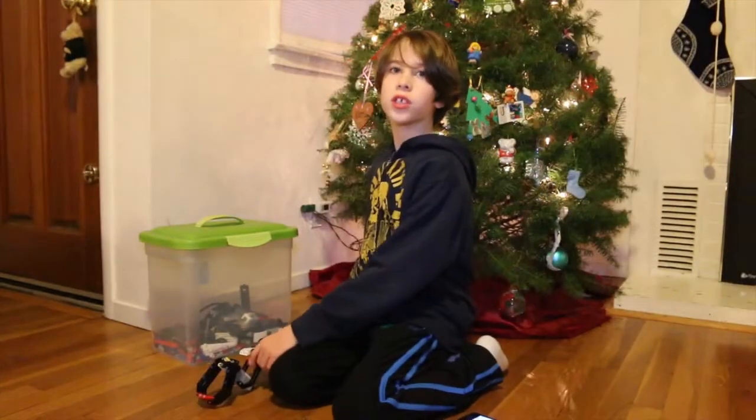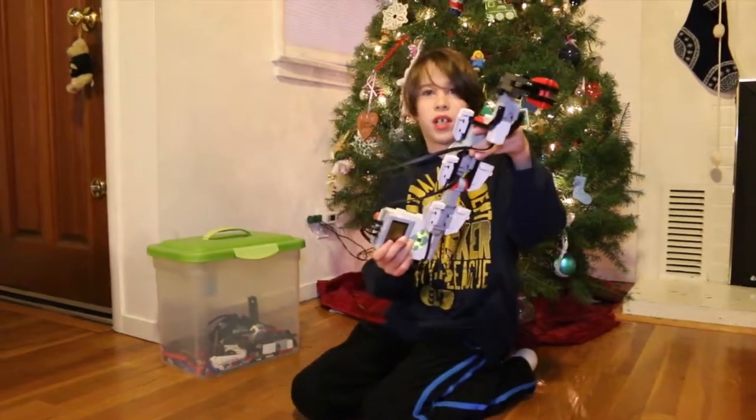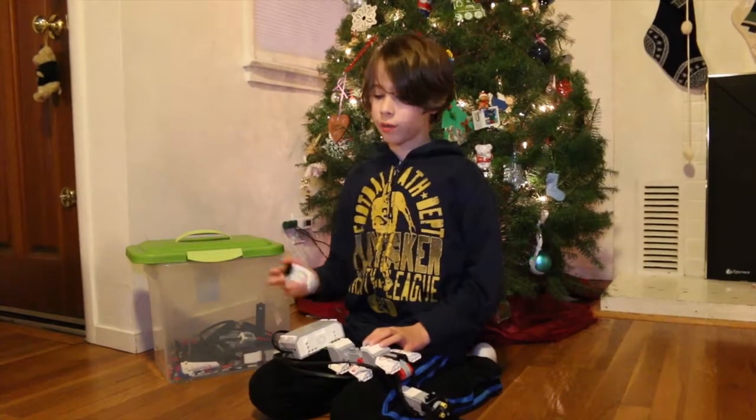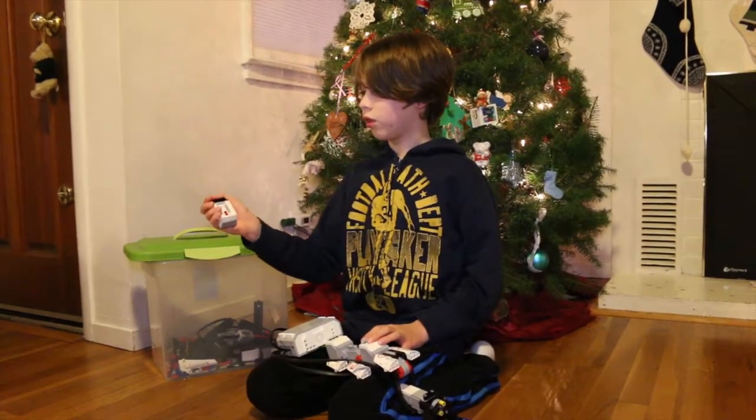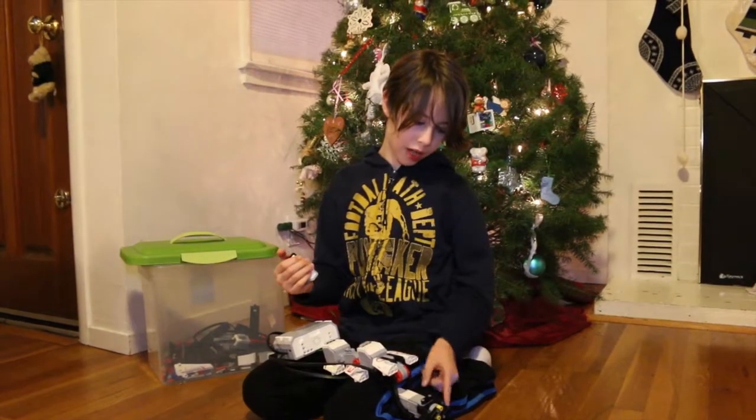There are instructions online, but I built this robotic arm by myself. When you get your Mindstorms it comes with a controller like this one.